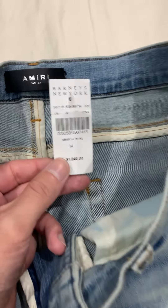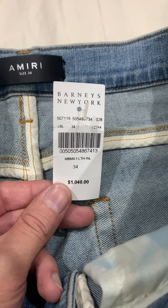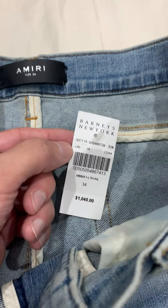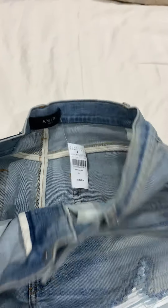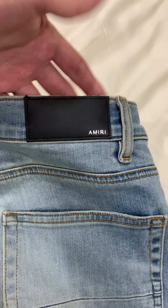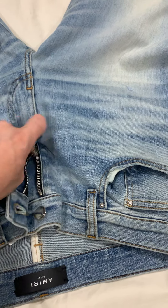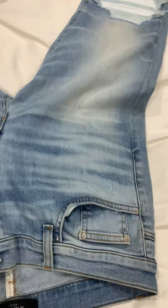Here's a review or look at the Amiri MX1 jeans selling on eBay. Take a good look — this is one of the most sought-after pairs of denim. It's the light crafted indigo colorway. As you can see, it says MX1 light indigo, and this is a size 34.